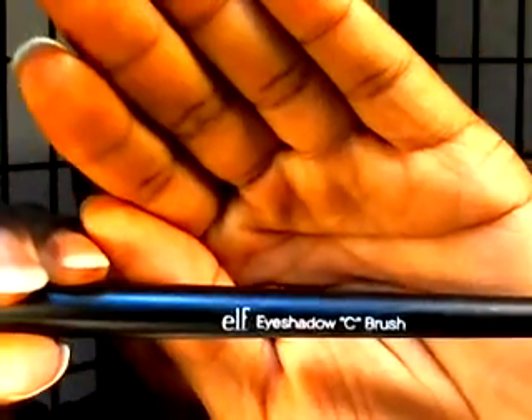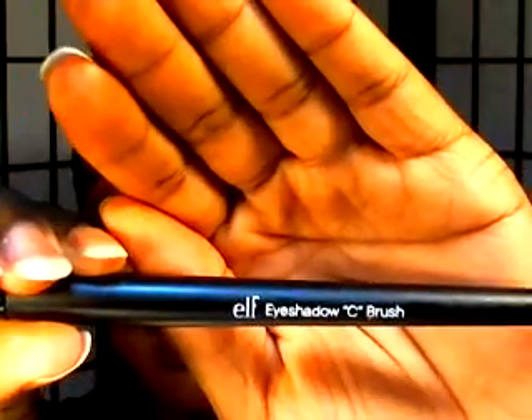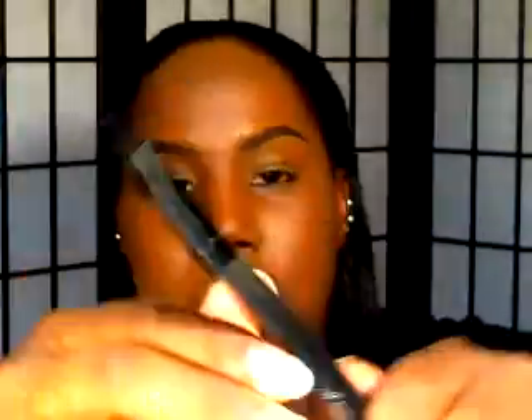The next brush is another e.l.f. brush — it's the C brush, the Eyeshadow C brush. It's made of synthetic hairs. What I use this brush for is not applying shadow, but applying a base — like your MAC Paint Pots or a cream gel liner. That's what I use it for.